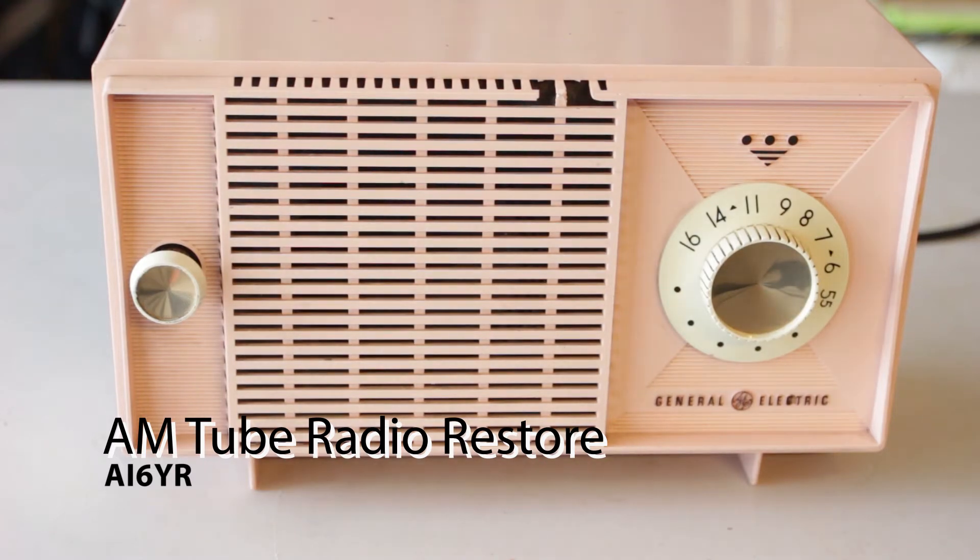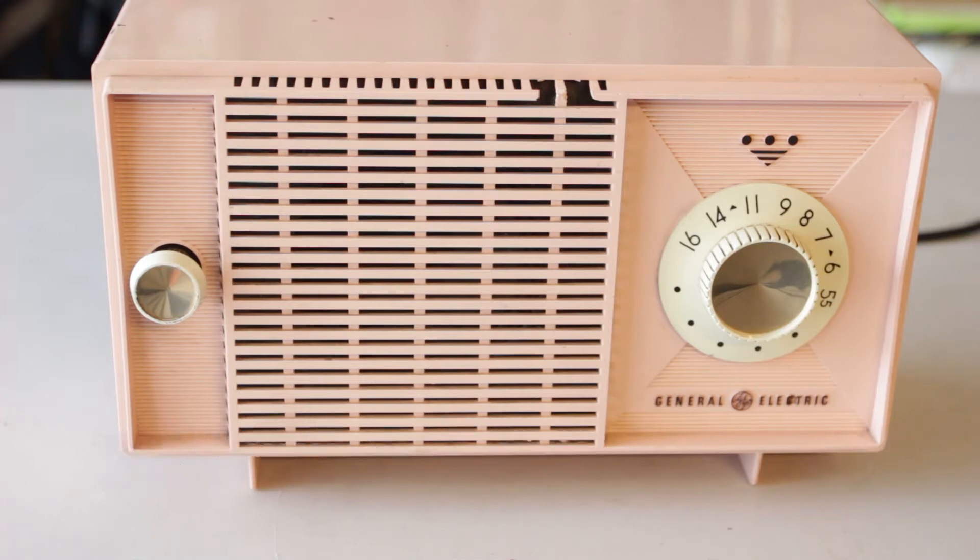Hello there, this is Ben AI6YR, and I thought I'd just do a quick video of a very easy restore. This is an old General Electric tube radio, and I thought I'd pop it open and let you know what these look like and how to repair them. They are obviously a very old safety standard — I don't think they'd ever let you sell one of these nowadays — but we'll show you what they look like inside and at least how I fixed this one.